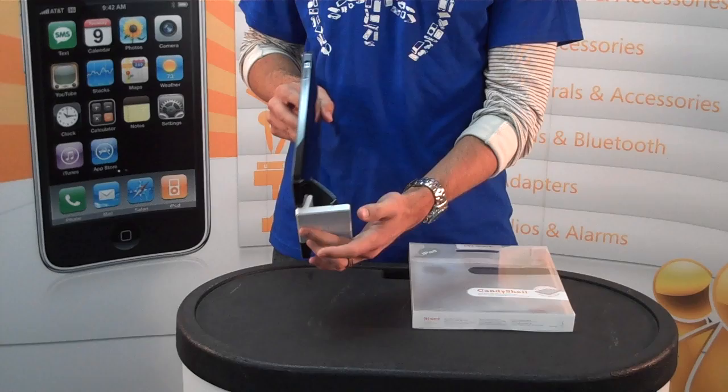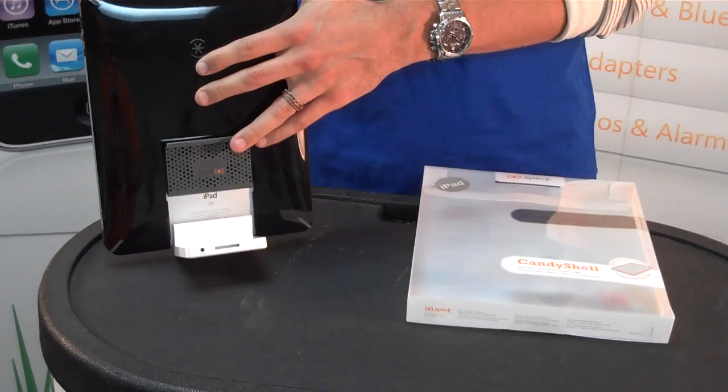It's on the Apple Stand — the dock that you can buy for the Apple iPad — and it's got a slide-out feature so you can dock it while it's in the case. Really cool feature, very convenient because I use this stand all the time on my iPad.